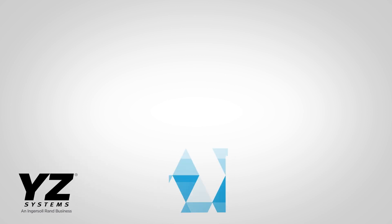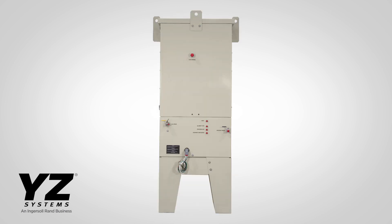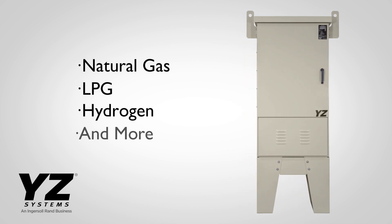This is the Injex Zero Emission Odorizer, or ZEO, from YZ Systems. It's the next-generation Injex platform for mission-critical odorization applications like natural gas, LPG, hydrogen, and more.